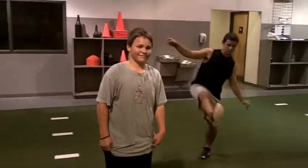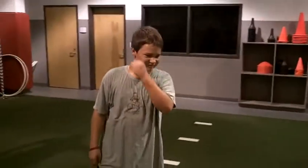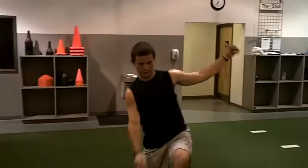Is there any leg strength involved in balancing on one foot? Yes. Good. So a little bit of single leg strength as well.